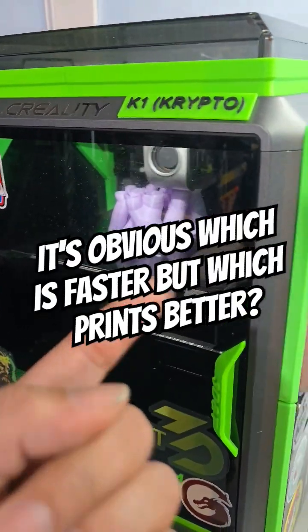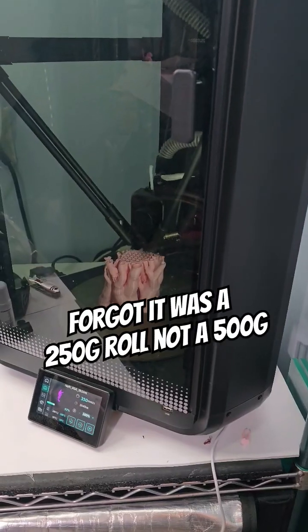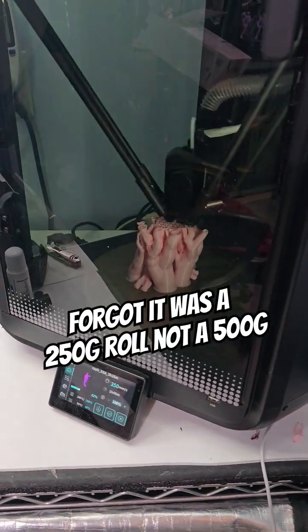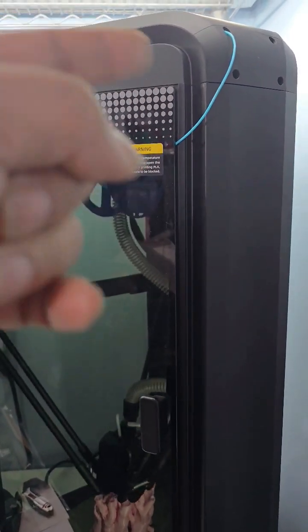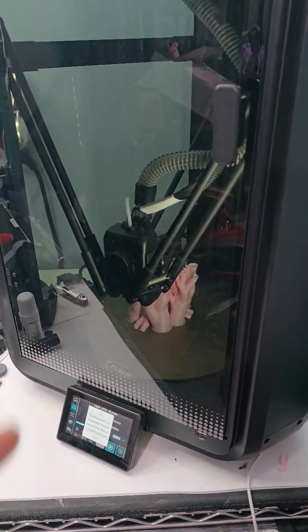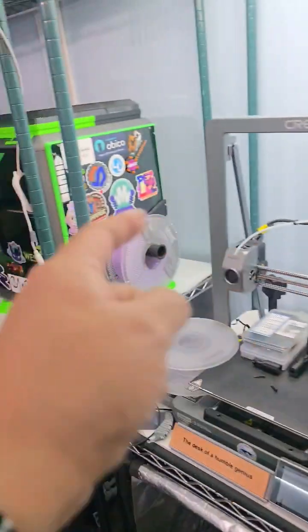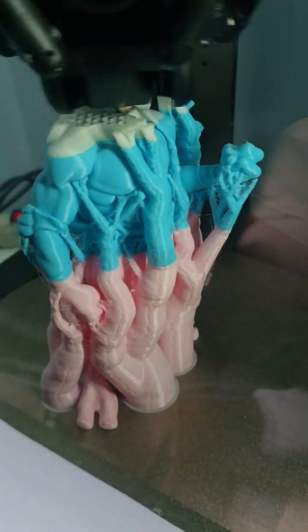After only 50 minutes on the FL Sun versus an hour and 28 minutes for the K1 to reach the same spot. Let's see which one finishes better — ASA or ABS. We're going to run out of filament on this one, but we'll reload it with some teal. It's still ahead of the K1.